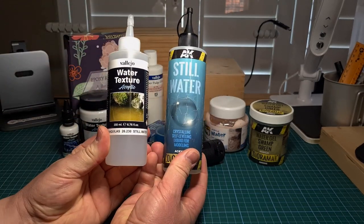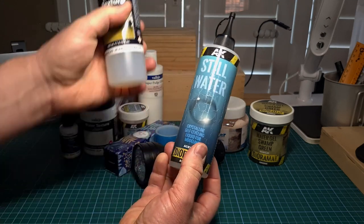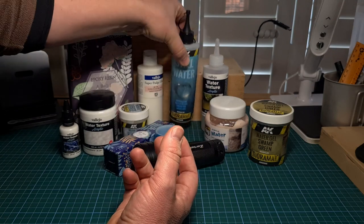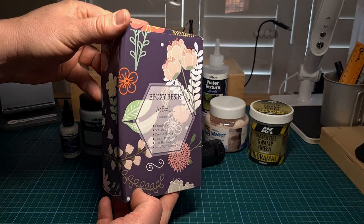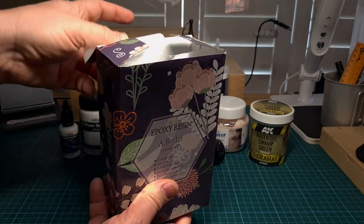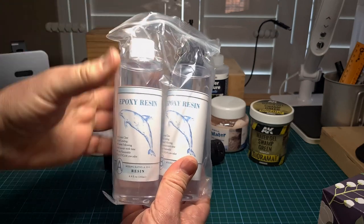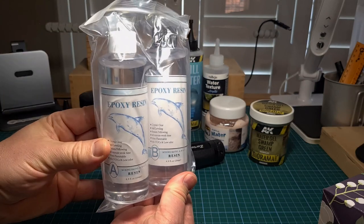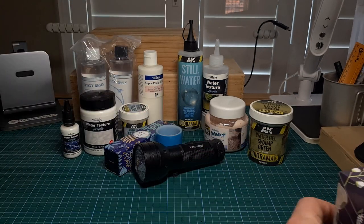The first option is these acrylic gels from AK and Vallejo - I prefer the Vallejo one, I've had the best results using it. Remember that you need to do multiple pours, two to three millimeters deep with these products. The second option that will allow us to do deep pours - in other words one single pour - is epoxy resin. This is usually a two-part product: one part resin and one part hardener, and this has really been my go-to product for creating volume.